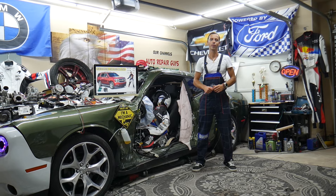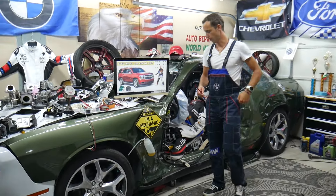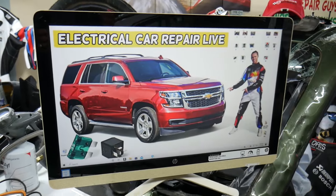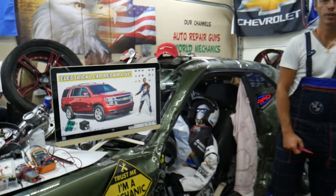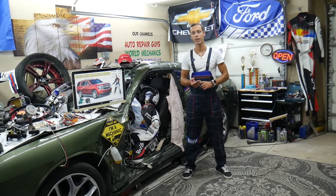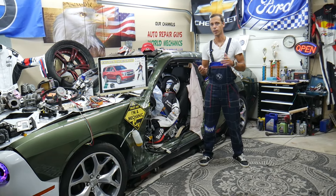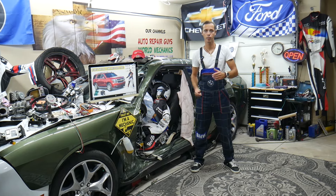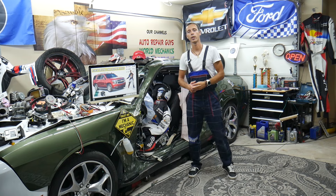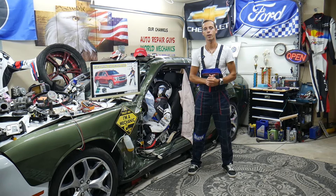Hey guys, welcome back to Electrical Car Repair Live. Thank you guys for watching and subscribing to the channel. Today will be a super helpful video for any of you having a Chevy Tahoe or Chevy Suburban — that generation from year 2014 to year 2020. If you need to find where the fuses and relays for the infotainment screen are located, where you can find them, where you can buy cheap parts, tools, fuses, relays at a good price with quick shipping — so you do not waste money and time — it's always a good idea to test fuses and relays. All that will be covered absolutely free.